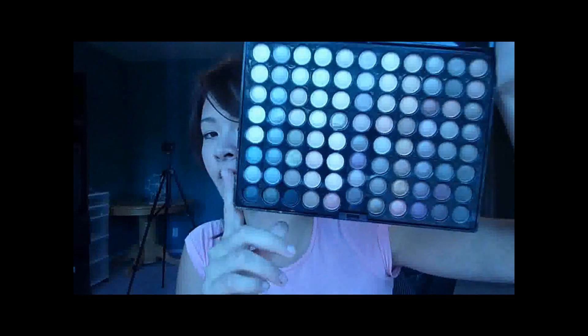Hey guys, today I have a tutorial for you on a fall smokey eye — it's really pretty, I like it a lot. I'm using my 88 neutral palette, but if you have any of these colors in separate palettes or anything, they'll work perfectly fine.